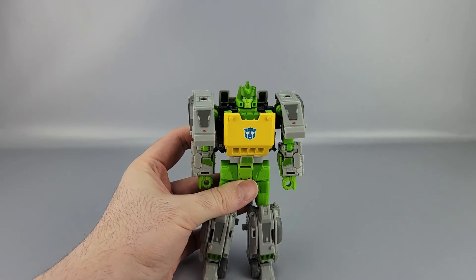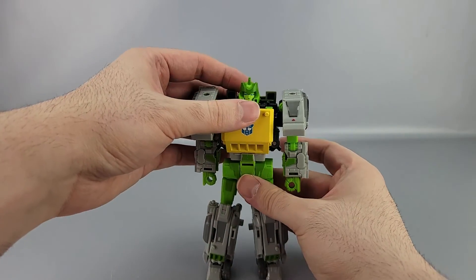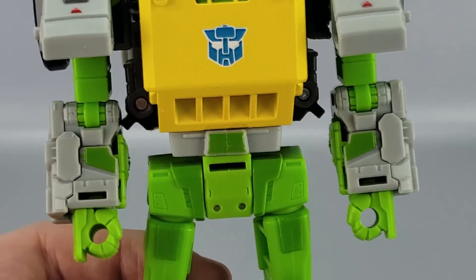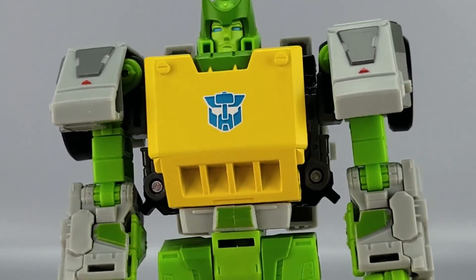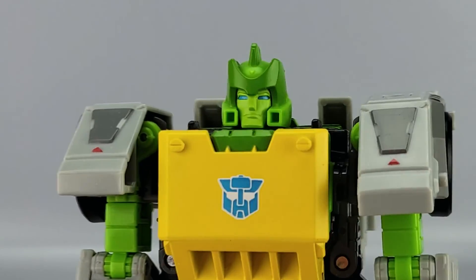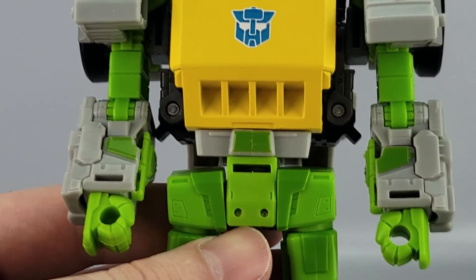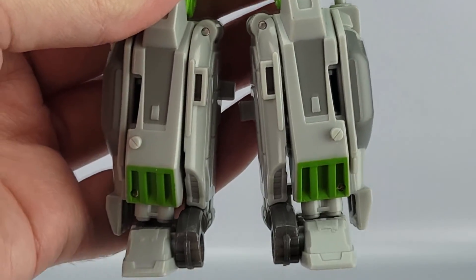This Wreck and Rule Springer's deco is actually heavily inspired by the original G1 toy deco. You've got the big shiny metallic blue Wreckers logo instead of the usual Autobot symbol. He's pretty much green all over — green helmet, blue eyes, grays on the shoulders, that nice yellow on the chest, and more shades of green going down.